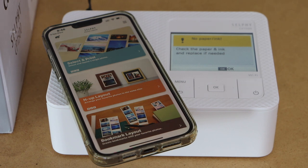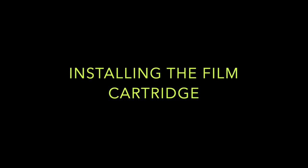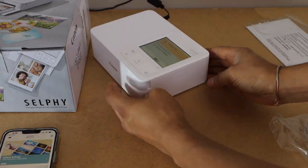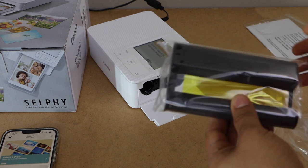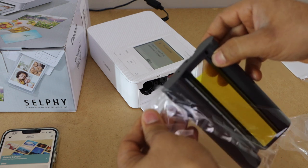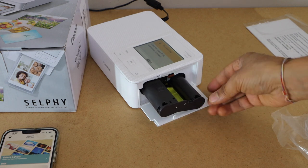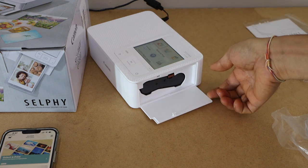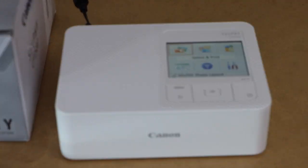The next step is to load the paper and install the ink. To install the ink we have to open the side door that is here — just open it from here. That's the ink cartridge, so take it out. These holes should be going inside, like this. It's very easy to install — and it will click into place. That's installed. Now close this section.